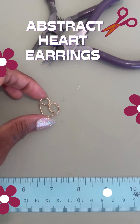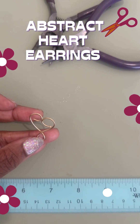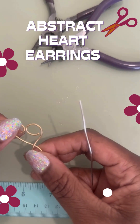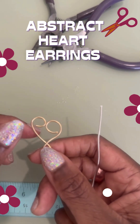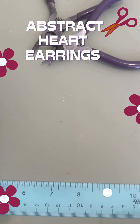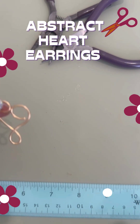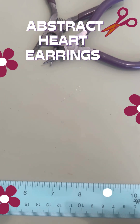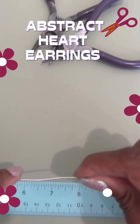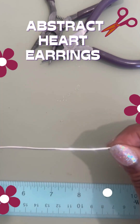Today we're going to be making abstract hearts, which can be used for earrings, as a charm, or you can try to make a bracelet out of it as well. That'll be in subsequent videos — today we're just going to get the basic structure down. I'm going to make silver earrings because I've lost some of mine and can't keep up with them, so it's a good thing I know how to make these.